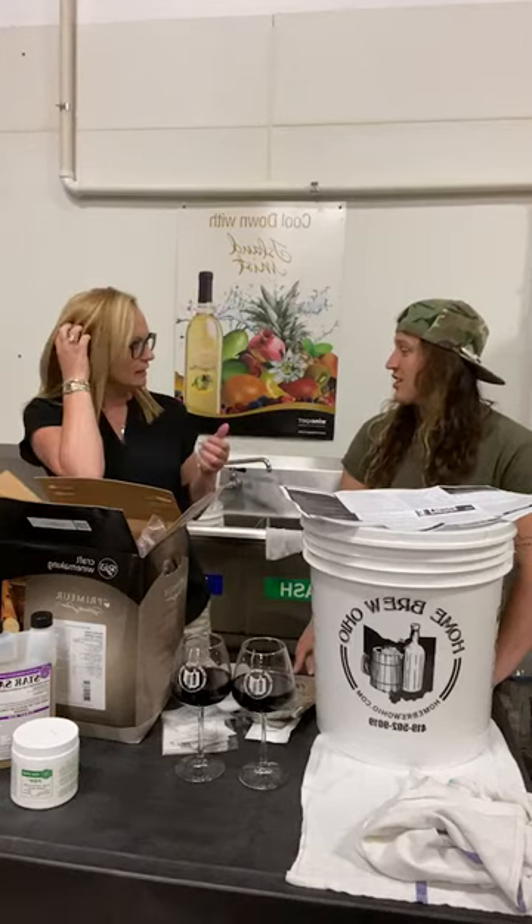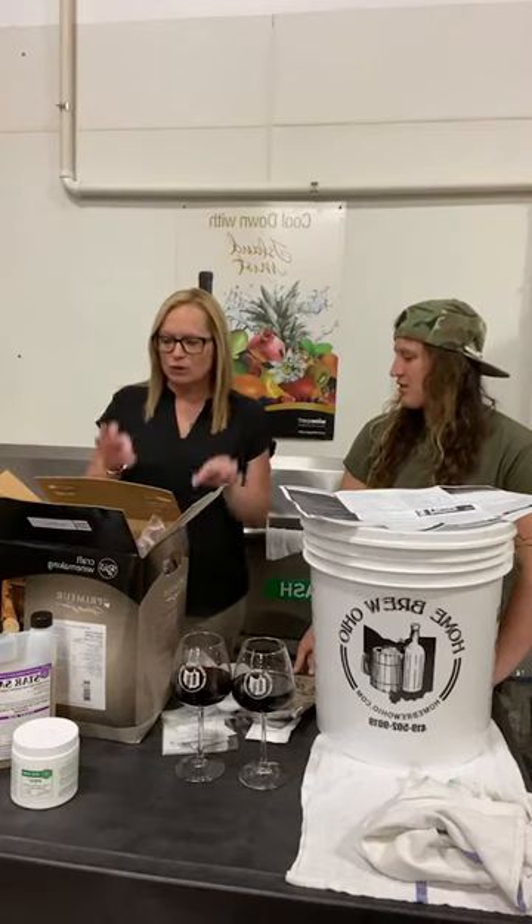That's exactly how we felt about it. We had one Amarone kit and it did quite well. When we found out it hadn't done well in the U.S. they stopped distribution for a while. But now it's back with a vengeance. Now we have it in Wine Expert and in RJS kits — everybody's talking about Amarone. We have a lot to choose from as far as Amarone kits go.